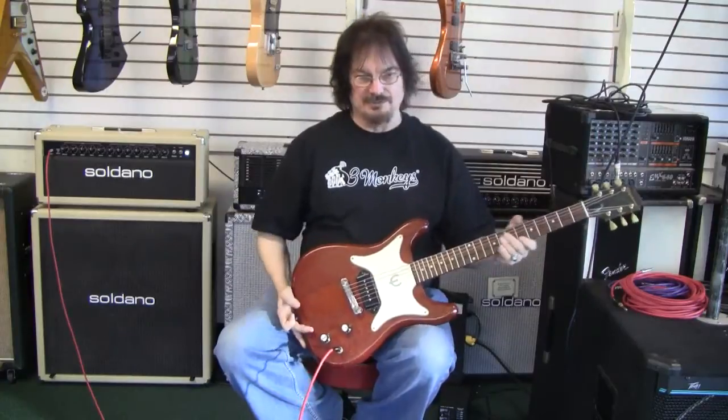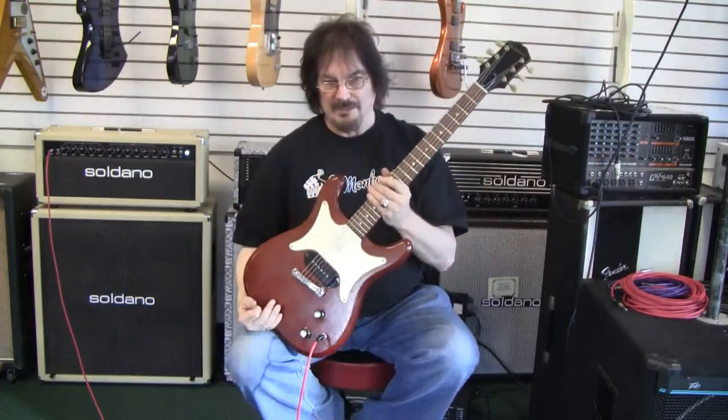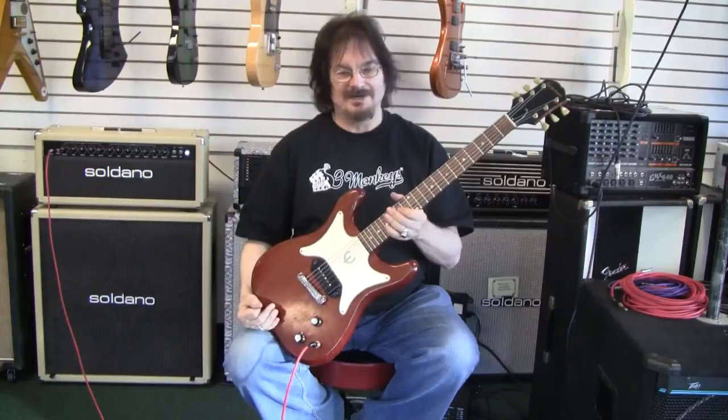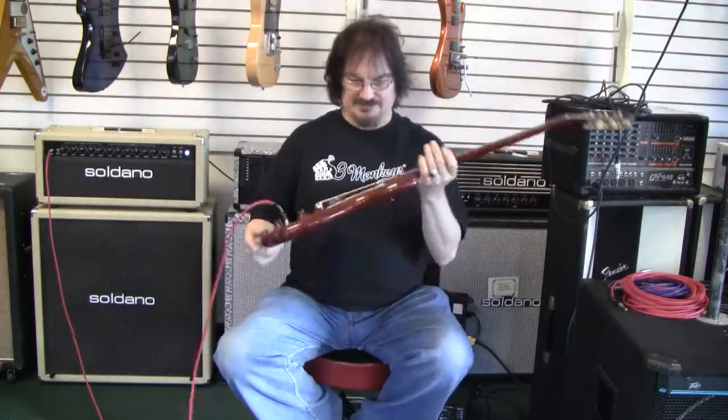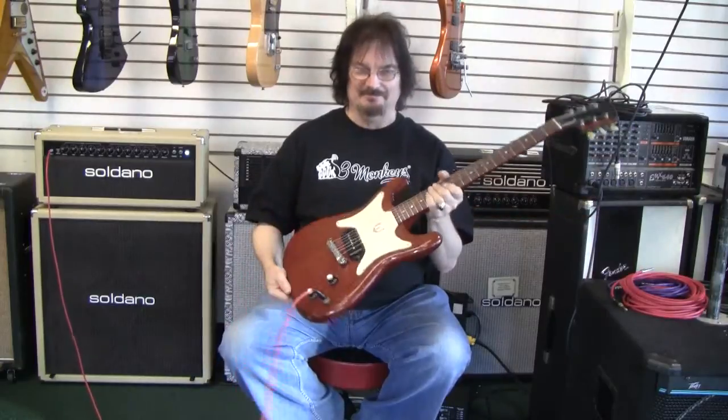What we have here is a good little blues or rock monster, ready to go. It weighs five pounds, which is amazing — it's filled with helium. Thank you for watching.